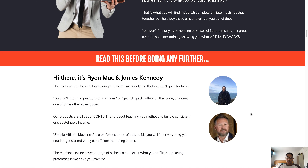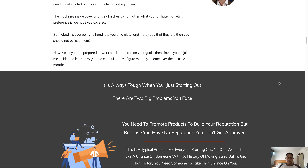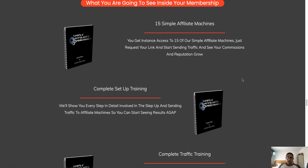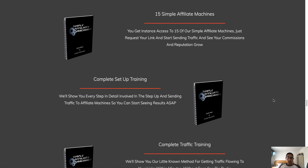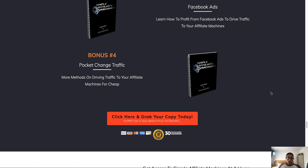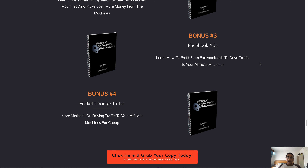Further down the sales page, these are the creators of the product — we've got Ryan and James, and I actually know James. He's quite excited to be launching his first product. Scrolling further down you'll see the vendor bonuses: the private Facebook group, being on Facebook ads for pennies, pocket change traffic, and you will be able to find these inside the members area.